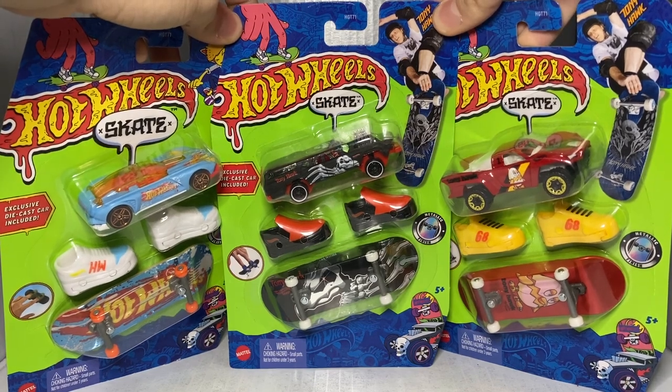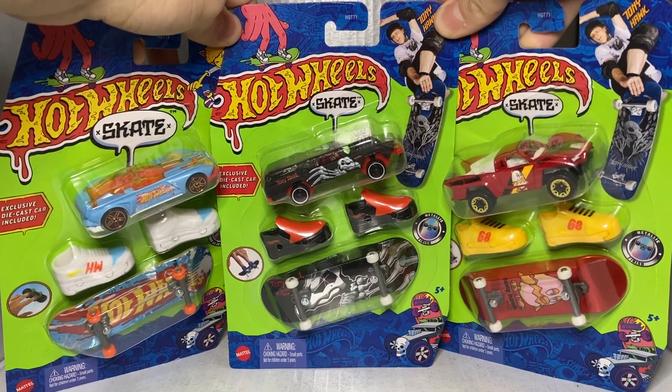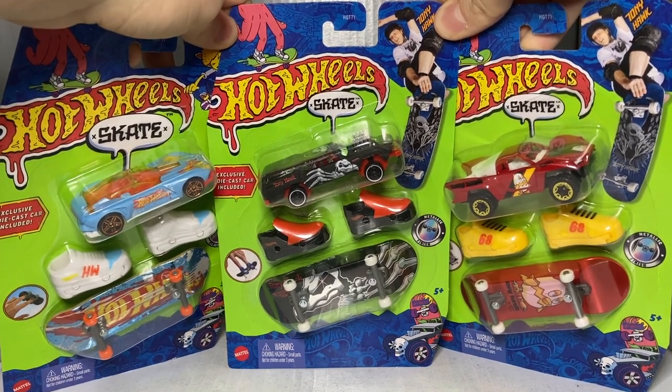Ladies and gentlemen, boys and girls, welcome back to Western Racing. In today's video, we're going to be taking a look at Series 1 of the Hot Wheels Skate and Car Series.